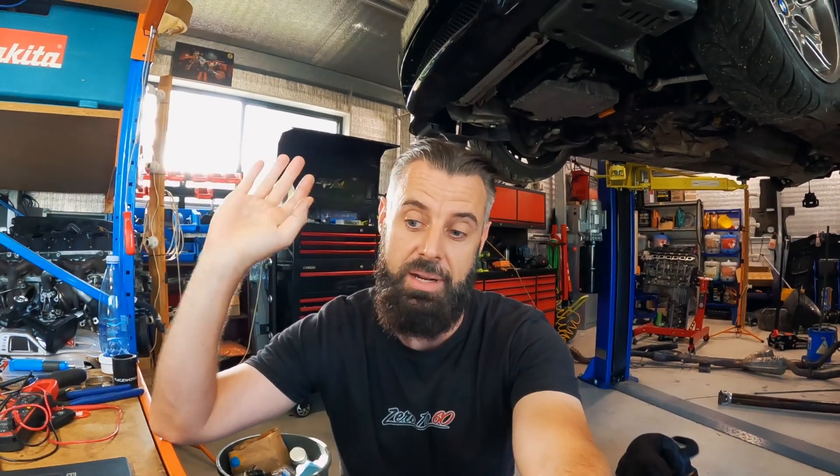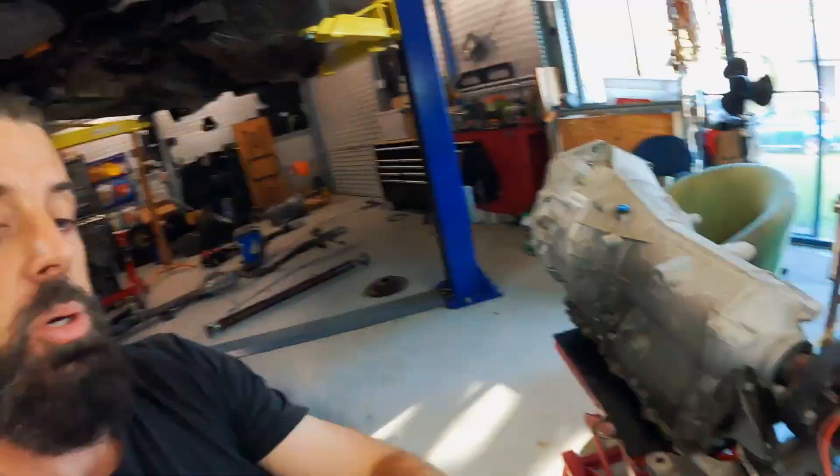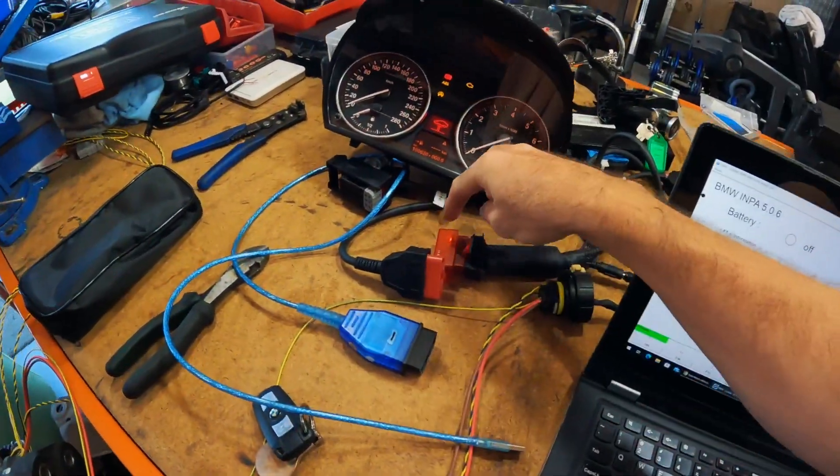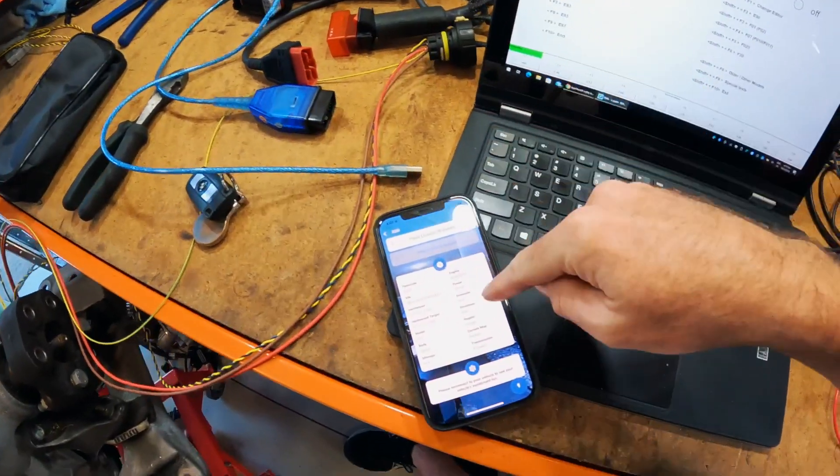I did get all the wiring worked out yesterday, which I will put a link to in the description below. But back to the breakthrough - literally two minutes ago I just connected XHP to the box using the MHD E-series dongle, and it's connected.